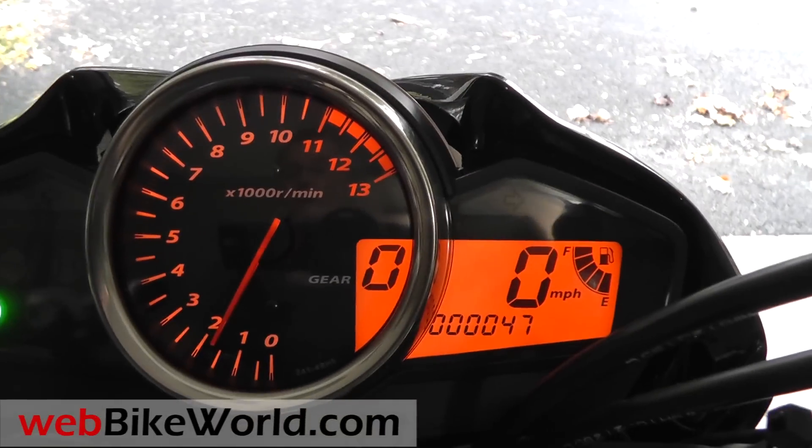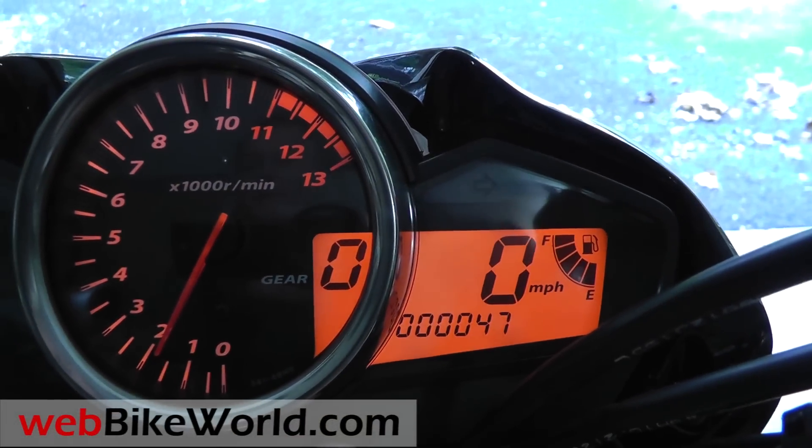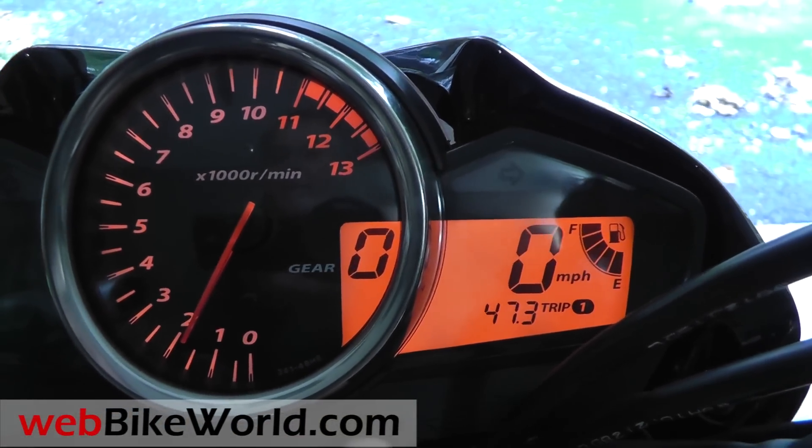It has a few electronic functions: a very handy gear shift indicator, which should be on every bike. It has two trip meters, a nice fuel gauge, and a clock.